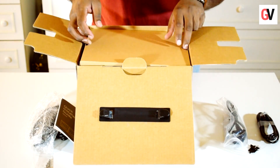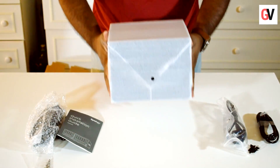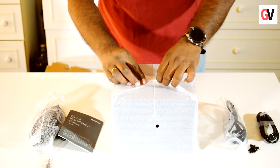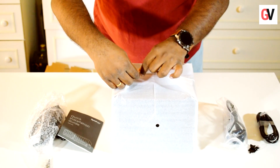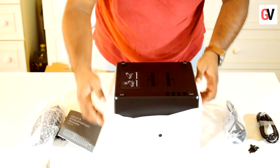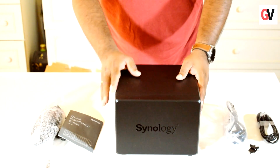We're just removing now the main content of the box, which is the NAS drive itself. This is the NAS drive that comes inside the box — the DS918 Plus — and it is a four-bay drive. Let's remove the packaging.